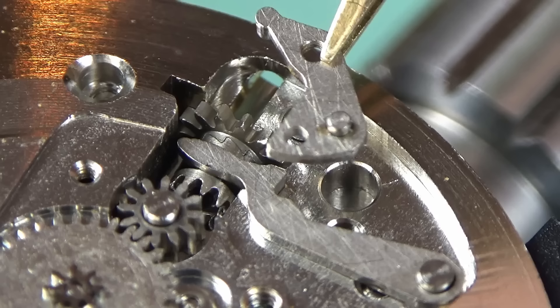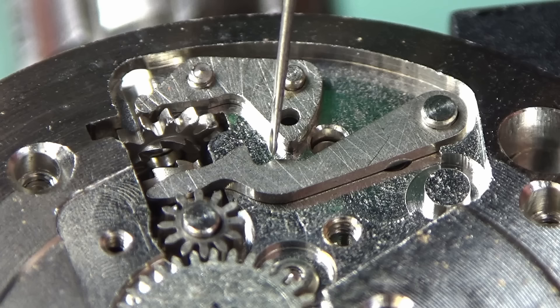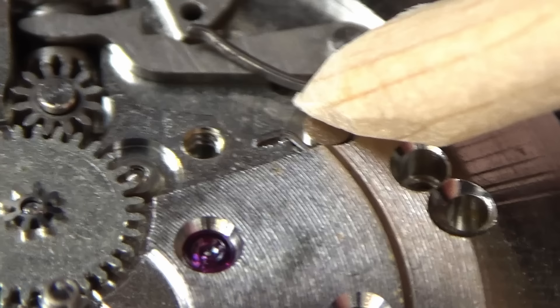A little bit of oil for where the yoke is going to go. The yoke interfaces with the sliding pinion, moving it backwards and forwards, changing the watch from setting mode to winding mode — fairly simple, once you know how to do it. The setting lever goes in and this will need a bit of oil where you have that metal-on-metal contact, because you really don't want metal grinding on metal.